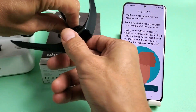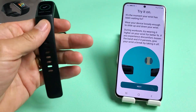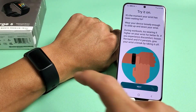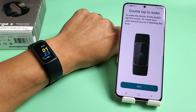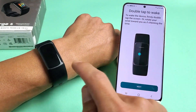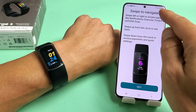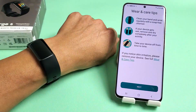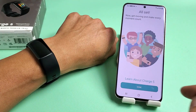Now let's try it on. Go ahead and unplug it — we're done with that. Put on your tracker. Once it's on, tap Next. This is just a tutorial — you can read through it yourself. For instance, double tap to wake, and swipe to navigate. Click Next through the steps.